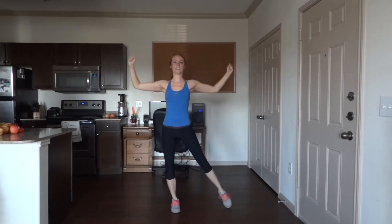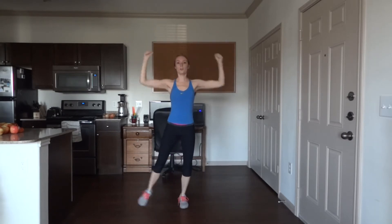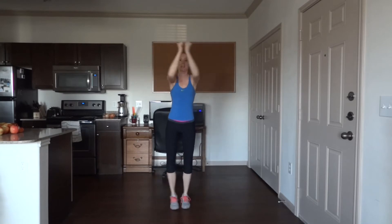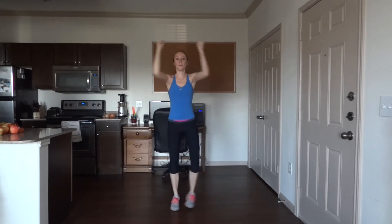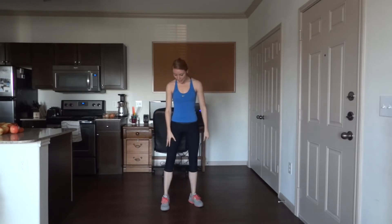Keep the core tight. Halfway there — 25 more to go. 10 more guys, you're doing great. And 50 — nice job! I believe you felt that on the shoulders.